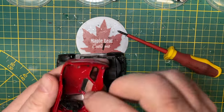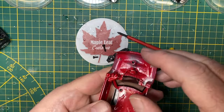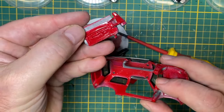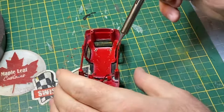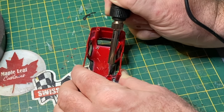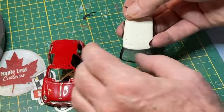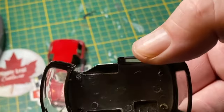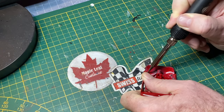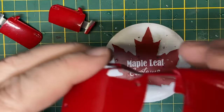Maisto puts their 1-36 scale cars together with a couple of screws which makes it that much easier for me to take them apart. There's a nicely detailed dashboard. The doors are removable. When I flip the rest of the casting over you can see that the roof which holds the window unit is held in place by these tabs — they're just melted plastic so I'm re-melting them with a soldering iron. I take the headlights out in the same method with the soldering iron. Be sure to put these in a safe place because they will just roll off the desk — guaranteed if I don't.